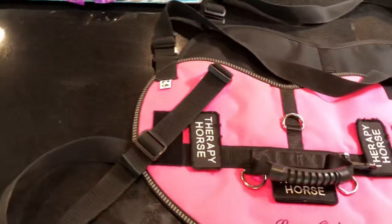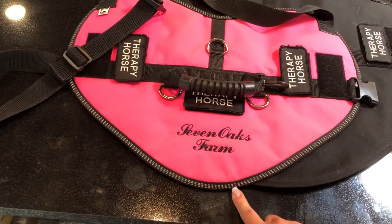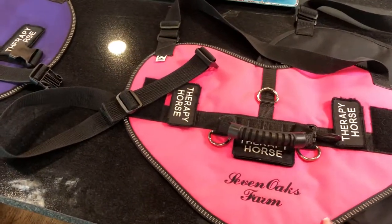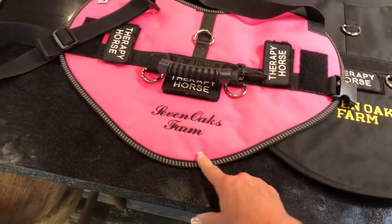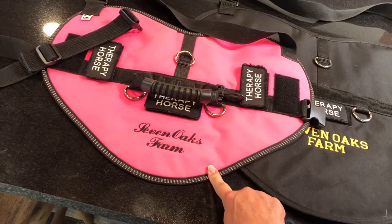We always try to get this reflective piping that goes on the vest so that at nighttime it will shine in the dark and your horse is more easily seen. If we are doing a nighttime visit, these are the vests we'll be wearing because they shine up a little bit better.